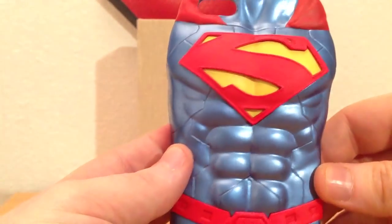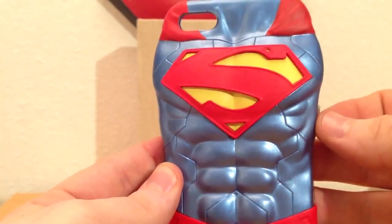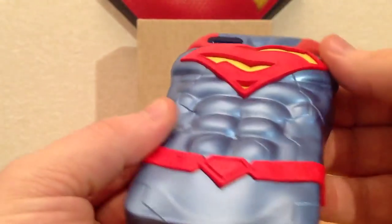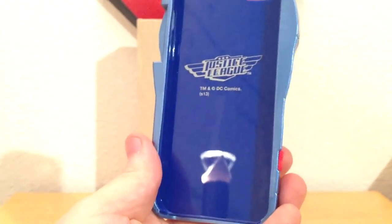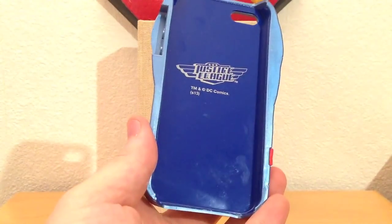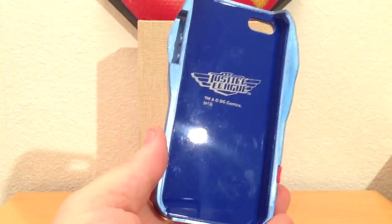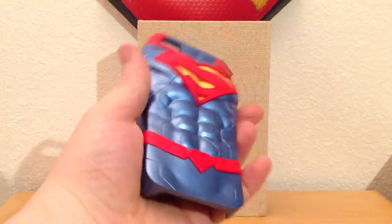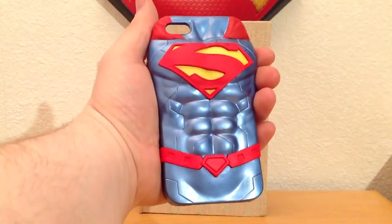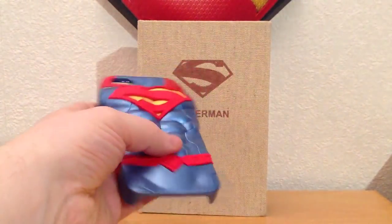The metallic paint is beautiful — it bounces off the light. The S shield itself is a raised up rubberized section which really does stop the case from sliding around. The rubber red belt on the bottom helps with that too, which is a good design choice. It's basically a hard plastic case in the shape of the New 52 Superman suit. On the inside you can see the Justice League logo, and that shows you the case in comparison to a standard iPhone 5 shape. So this is a little bulkier, but that isn't necessarily a bad thing.